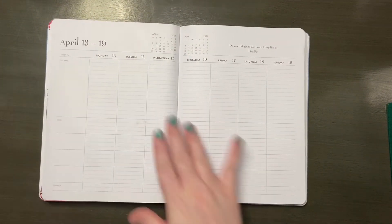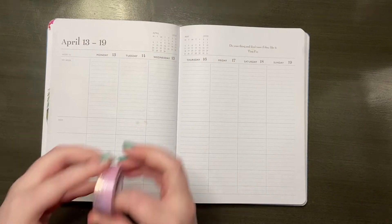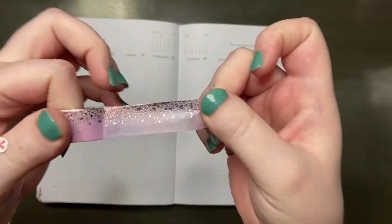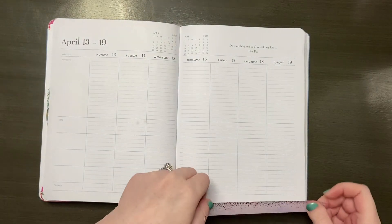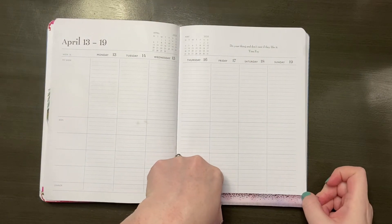Hi everyone and welcome back to my channel. I'm Alicia from Girlmates Planner World and we are planning for the week of April 13th through the 19th. I'm just jumping in here — very excited about this week.